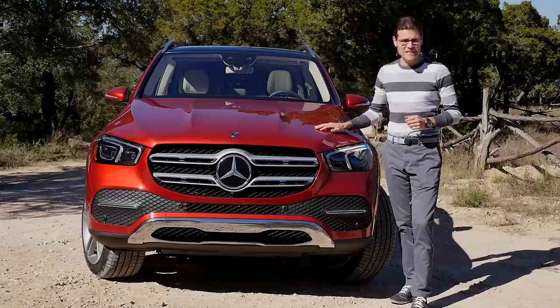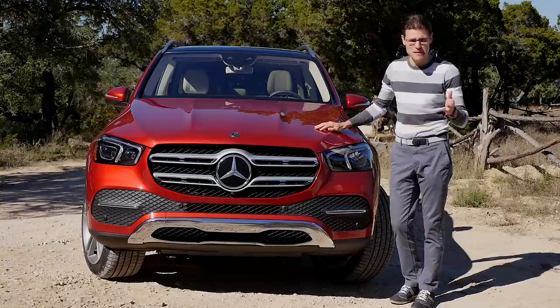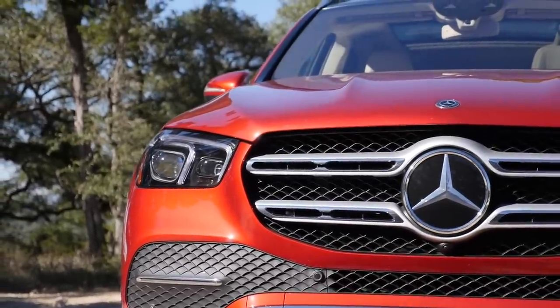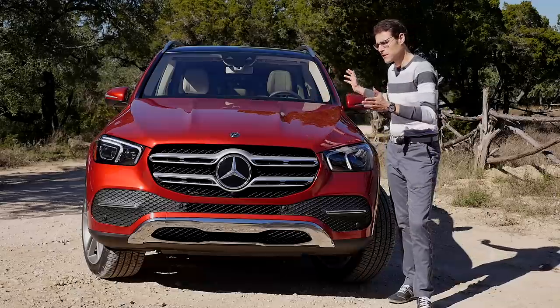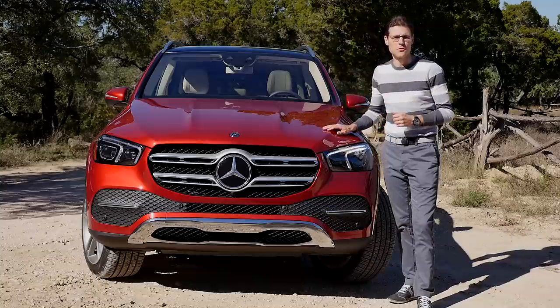Welcome here today to Texas — very fitting for this vehicle, for sure. It's built not here in Texas, but in Tuscaloosa, Alabama, together with the GLS. That will also be basically the same vehicle, just a little bit longer to accommodate a third seating row with a little bit more room for that.